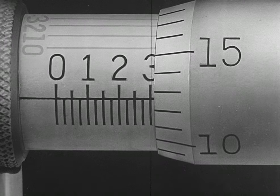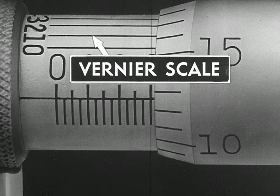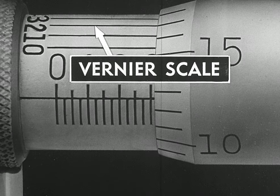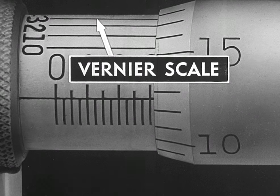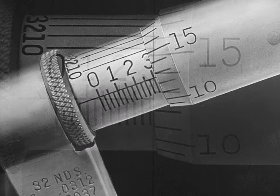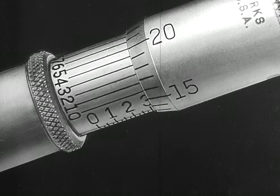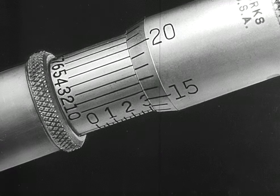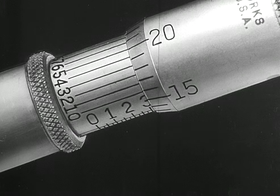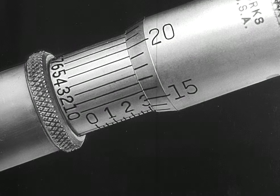There is a third scale on the barrel of some micrometers which is called a vernier scale. This provides an easy means for dividing each thimble graduation into a number of parts. The vernier scale makes it possible to measure one ten-thousandth part of an inch. Before studying the vernier scale on the micrometer, let us study the general principle of all verniers in a somewhat simpler form.